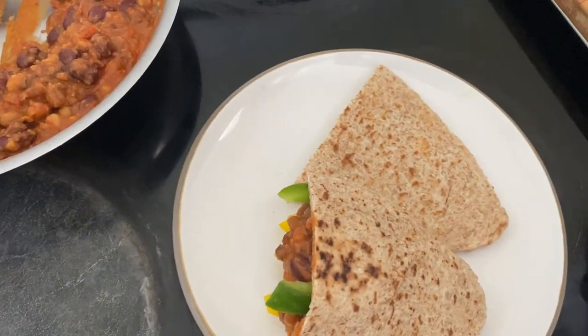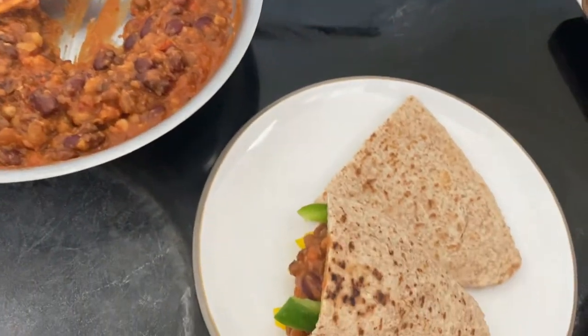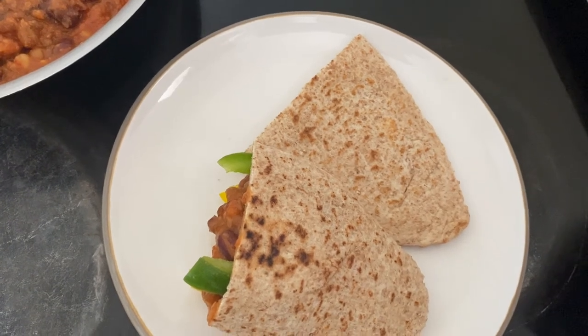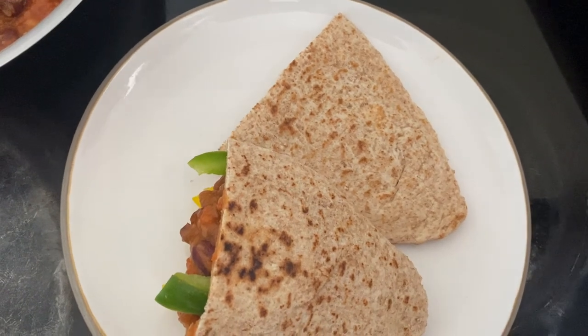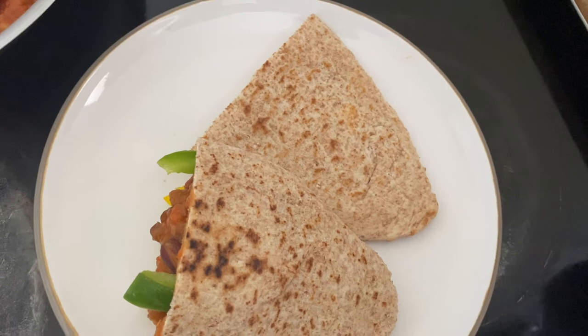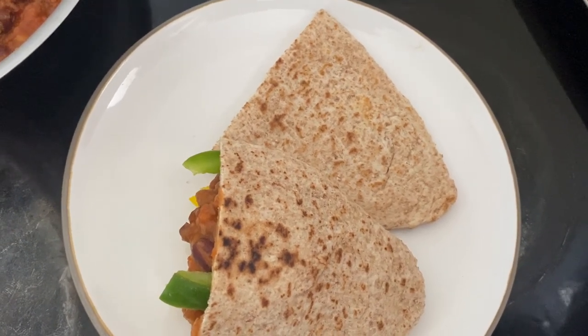That's it for today, guys! I can't wait for you to try this at home. Encourage your family to eat beans because it is healthy for your body — remember, it is high in protein, low in carbs, and low in fat. Don't forget to like, share, and subscribe to this channel. Take care now, and I'll see you soon with another healthy video.